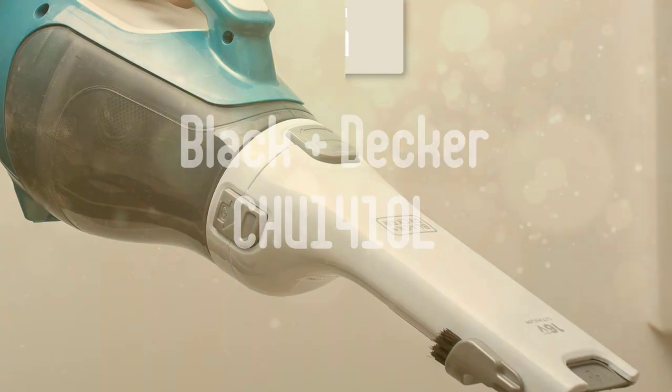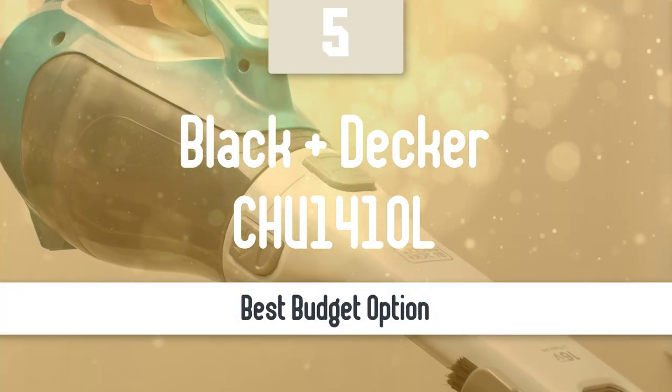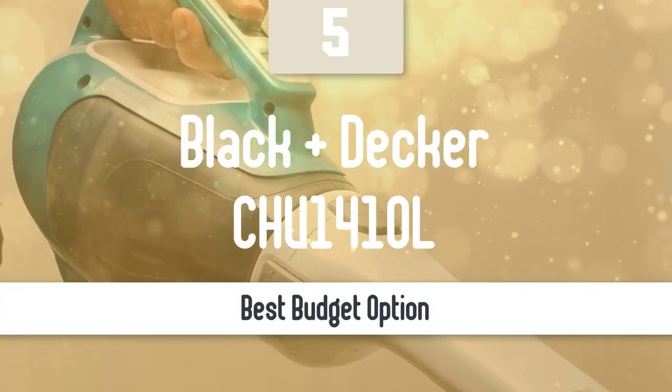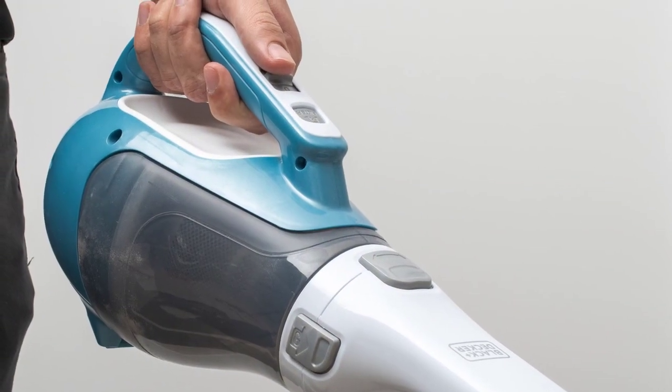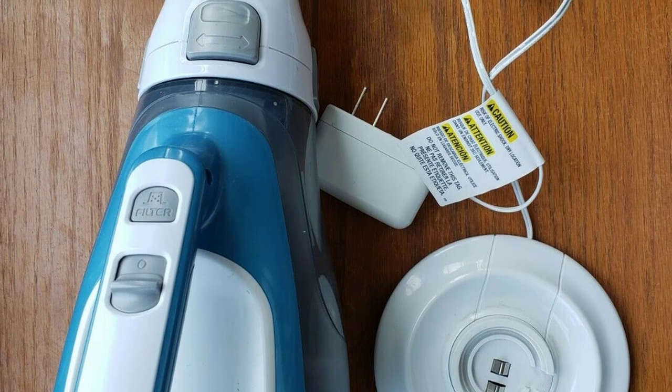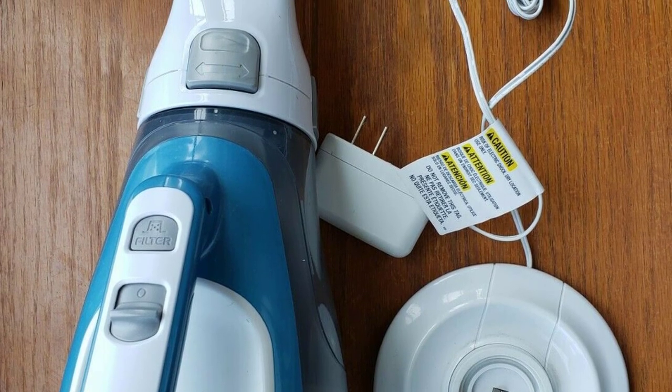We are going to start this list with the best budget option that you can get your hands on. Number 5: the Black & Decker CHV1410L. The CHV1410 is one of the best-selling handhelds on Amazon thanks to its lightweight design and low price. Take note that there are two versions of the CHV1410.